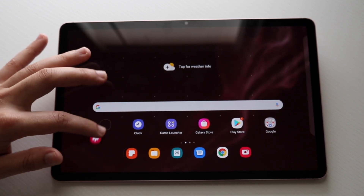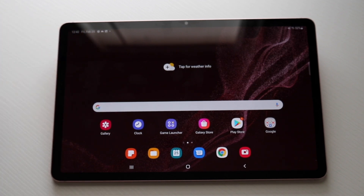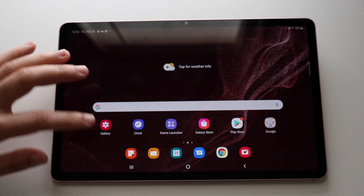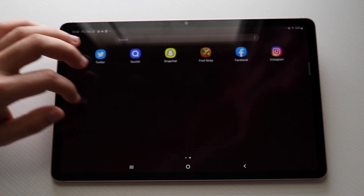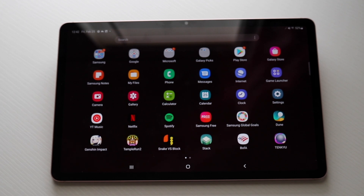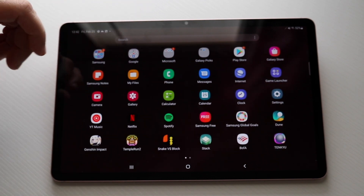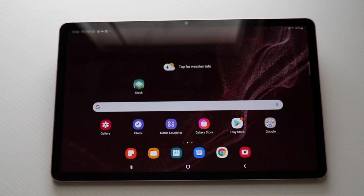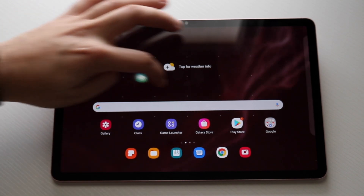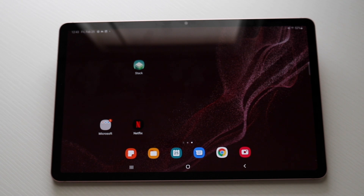To see all of your applications, swipe up from the bottom and you'll see all the apps on your tablet. You can swipe left and right through a massive list of all your applications. To add an app to your home screen, hold down on the application, drag it up, and drop it wherever you want — even dragging to the next screen page. That's a really useful thing most Android tablet users rely on.